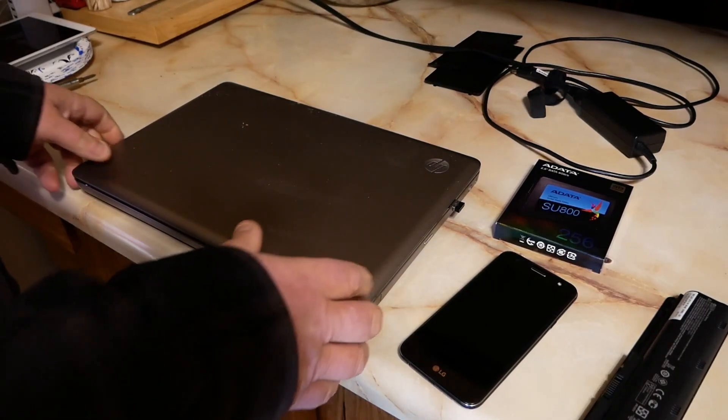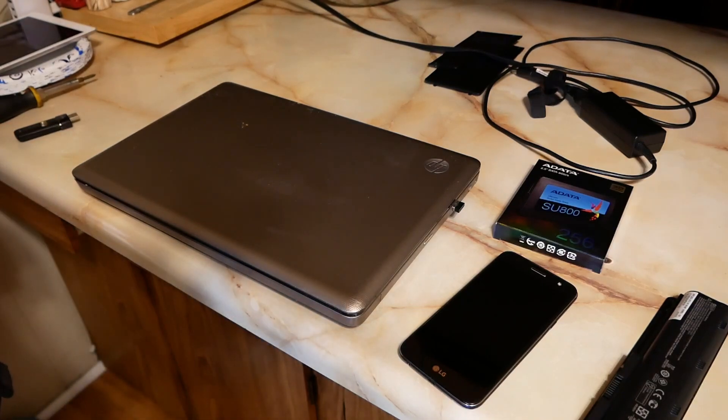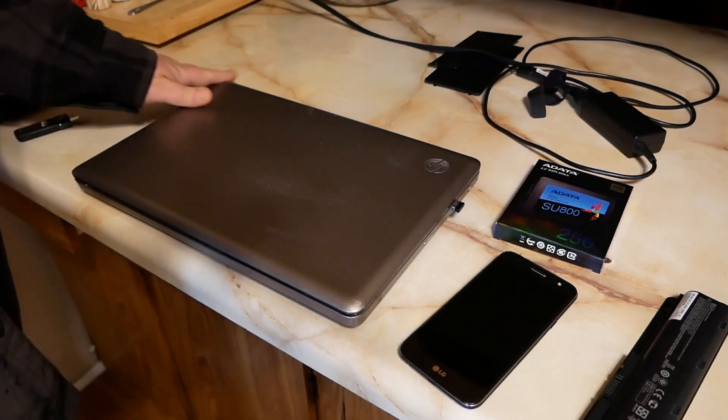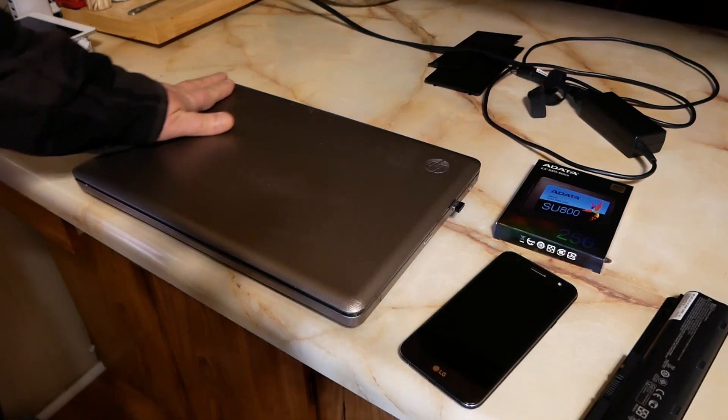Alright YouTube, 116 Falconer back with another fantastically fun and awesome video. This time I've got a 10-year-old laptop here. This belongs to my oldest boy, 116 Junior Senior.